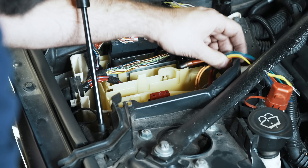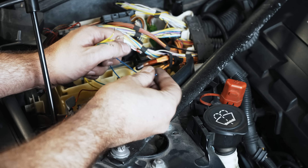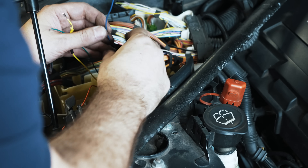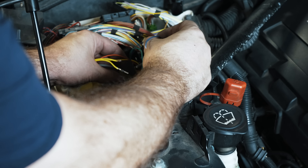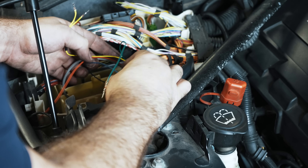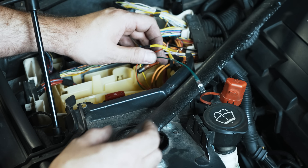The blue wire can just be tucked in — it's an optional port injection controller to trigger port injection or change flow rates. That's not required for now, and it's already insulated so it won't short on anything. That leaves us with four wires to connect following the instructions.